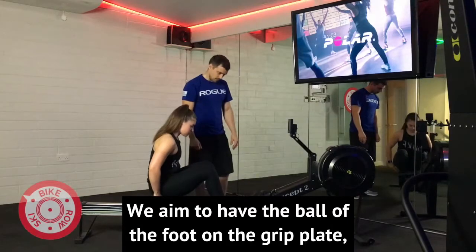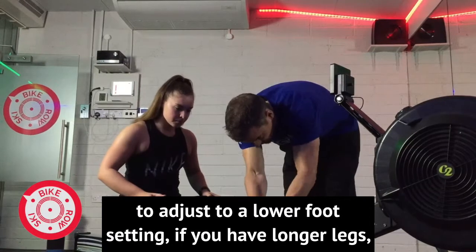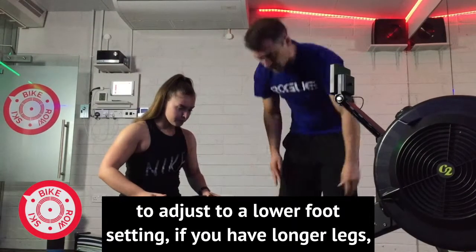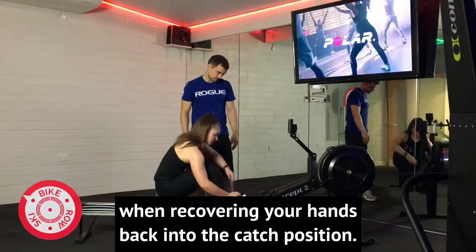We aim to have the ball of the foot on the grip plate, then tighten the straps. You may need to adjust to a lower foot setting if you have longer legs, to allow for the chain to remain straight when recovering your hands back into the catch position.